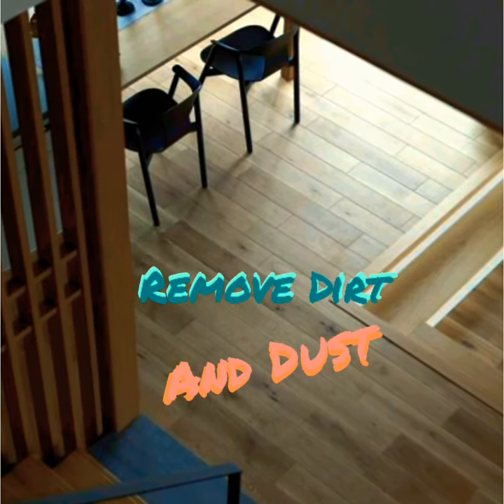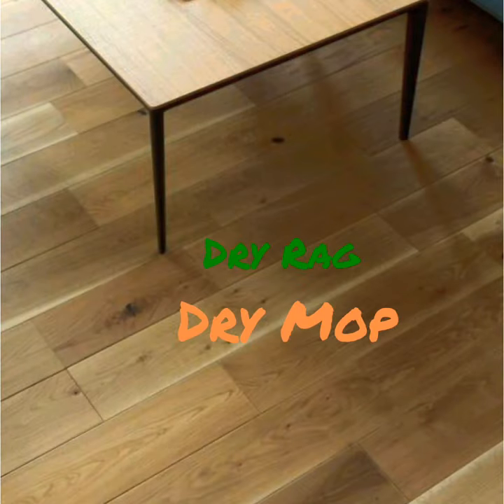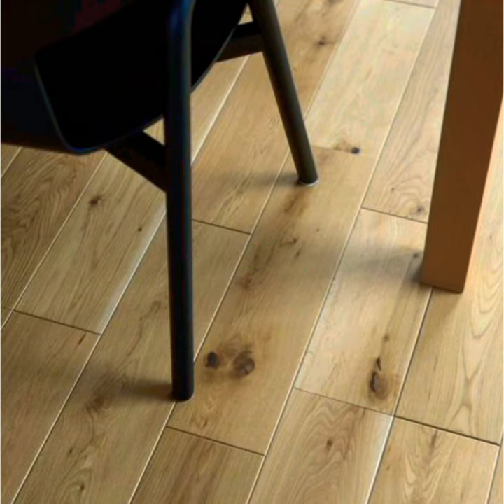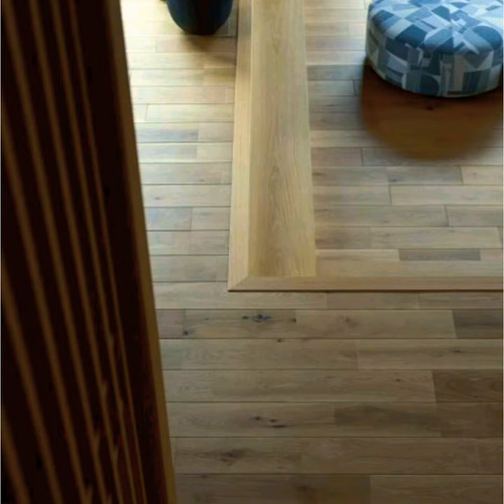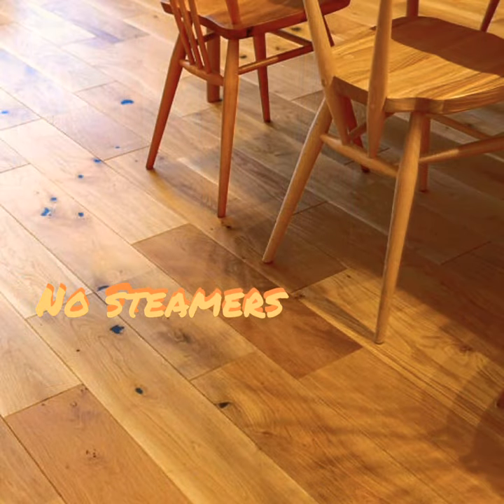Remove dirt and dust from your wooden surfaces with a vacuum cleaner or a dry rug or dry mop. If you're having difficulties removing the dirt, all you need to do is dampen the cloth or mop a little bit, but do not wet them.